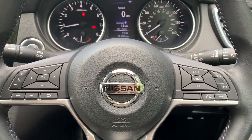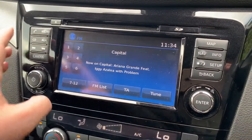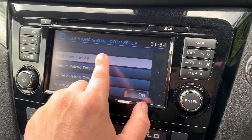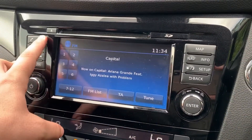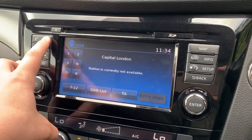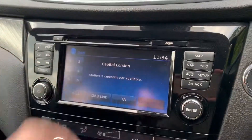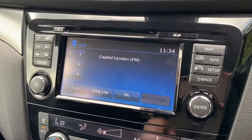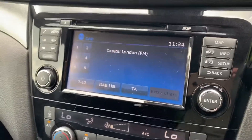Pairing your phone is done over on the centre touchscreen — hit the phone icon, connect, pair new device, and follow the instructions on screen from there. When it comes to music, you can see we have FM, AM, and DAB digital radio. If you want to listen to your own music, you can do that via the CD player. This car also has auxiliary and USB inputs.